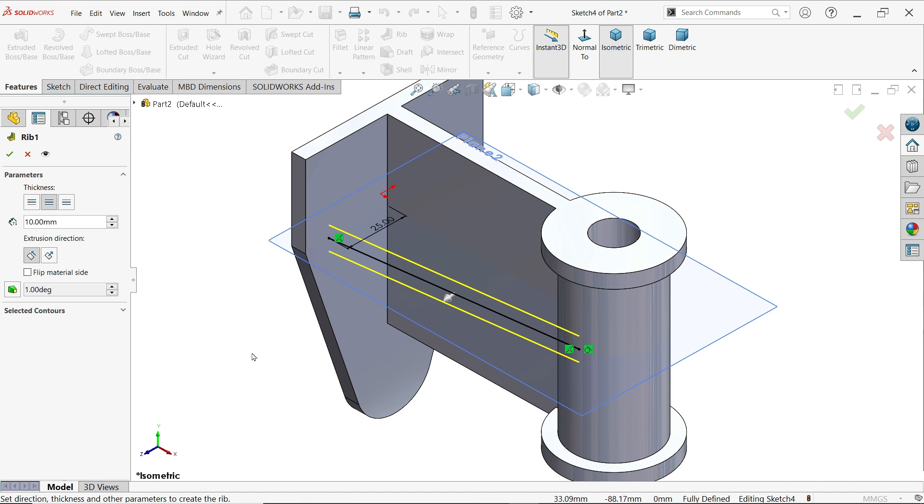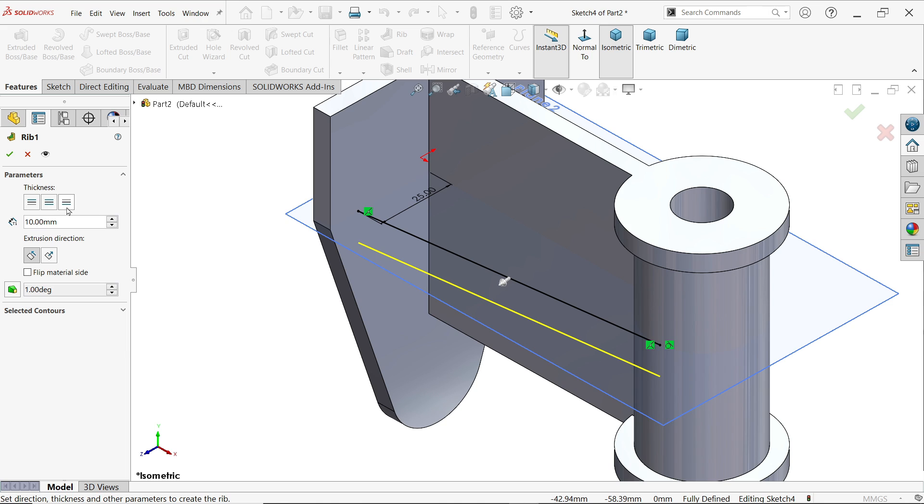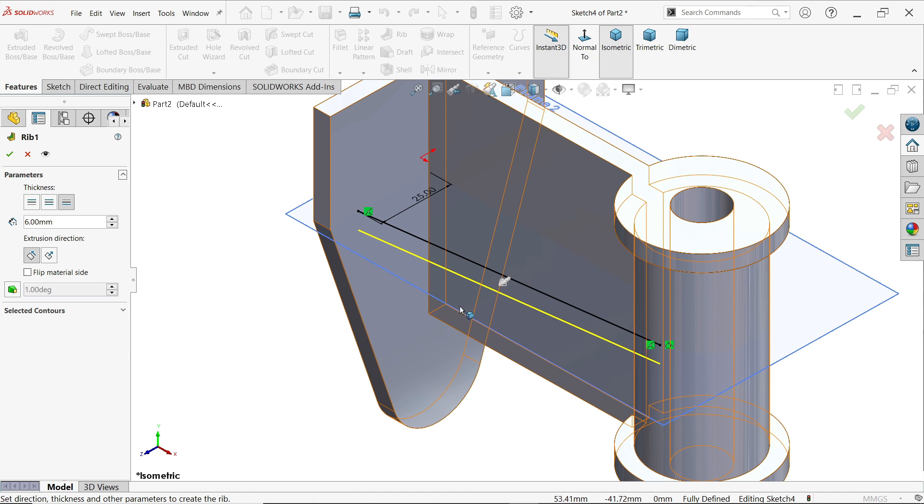Now apply the revolve feature. The distance is 35 millimeters from above, so go to the second side. Set depth or thickness to 6 millimeters, and flip the material side so the arrow moves in the correct direction.